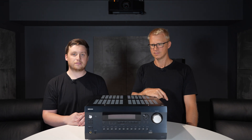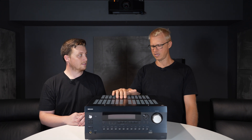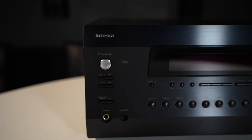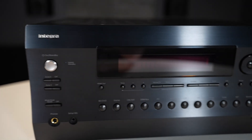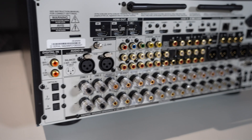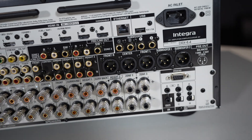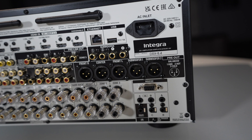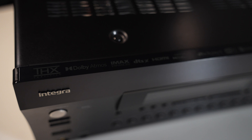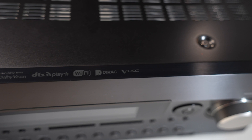Now Aidan, why don't you run us through the features of this amplifier? So this is the new flagship from Integra. It's still an AVR, so internal amplification. This thing is an 11-channel processor with 11 channels of amplification on board. It's 150 watts a channel. It basically has all the features — everything from IMAX, DTSX, Dolby Vision — all the stickers on the box, as they call them. It's got everything you could ever want from a flagship AVR.